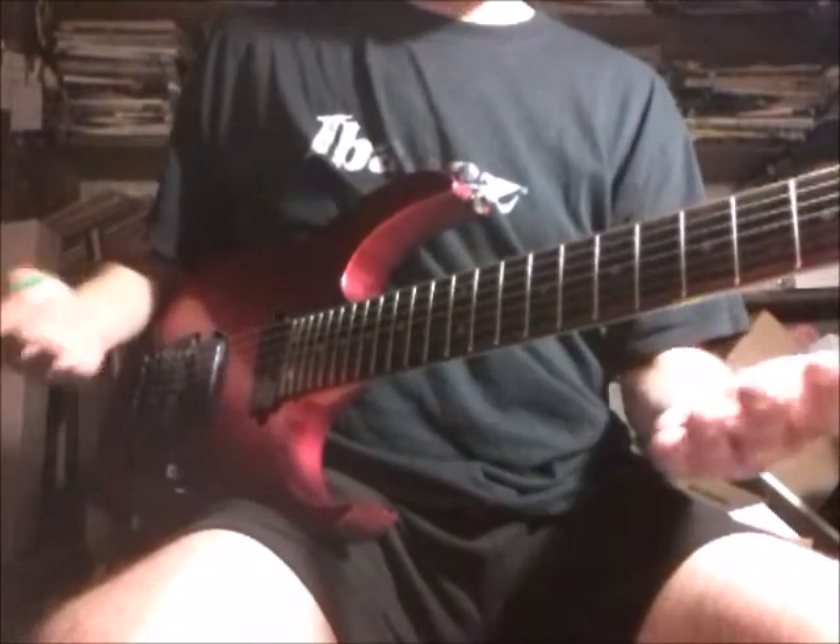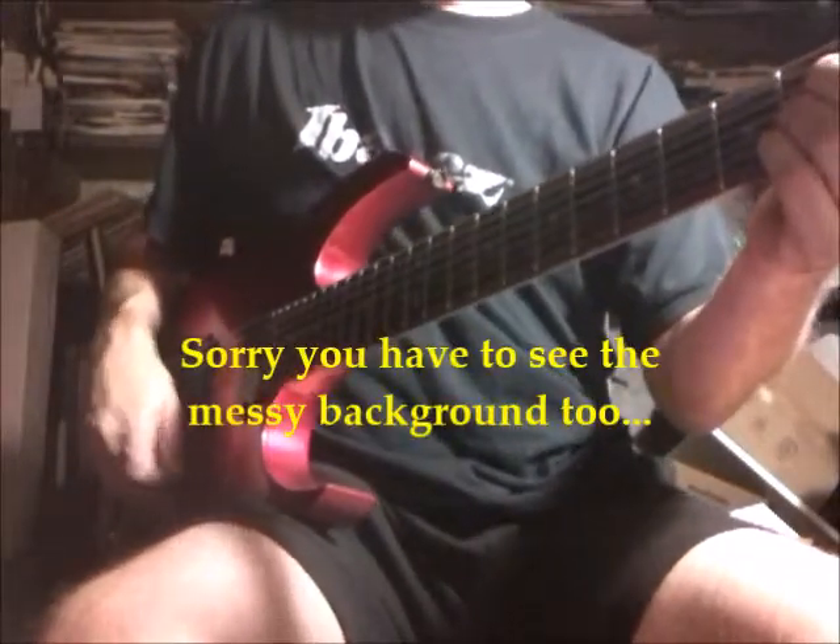Okay, here's the Layers of Time pedal. Sorry you have to look at my hands, but it's the only way I can do this right. Here's the delay side of the pedal.